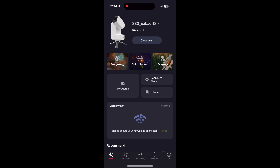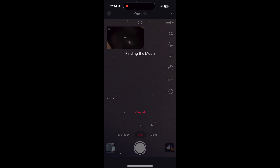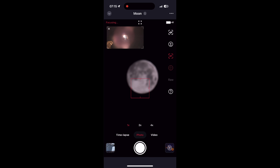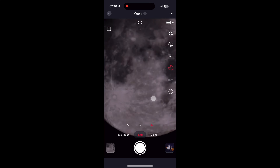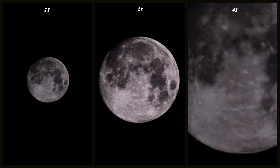Now we are trying to capture the moon. First we open the app, go to Solar System, select the moon, and the app finds it automatically. Once the moon is in frame, you have the option to use autofocus or manual focus. In this test I used autofocus, but I recommend using autofocus first and then making small adjustments with manual focus, because the autofocus pumps a little bit. You can then choose the magnification: first I used normal magnification, then two times zoom, then four times zoom. And now you can see all three pictures side by side.